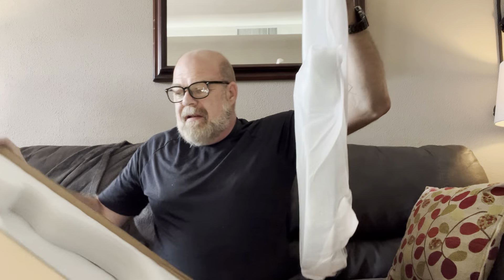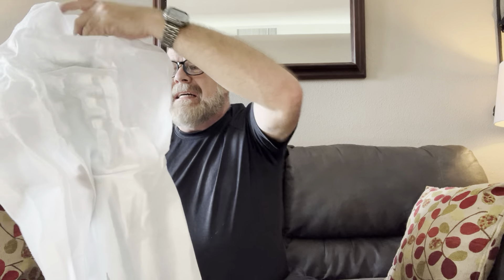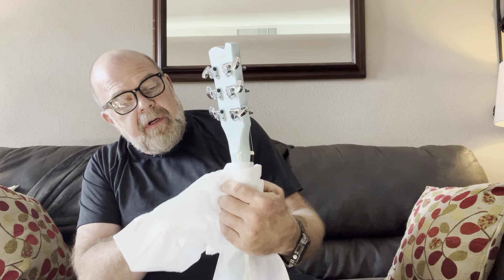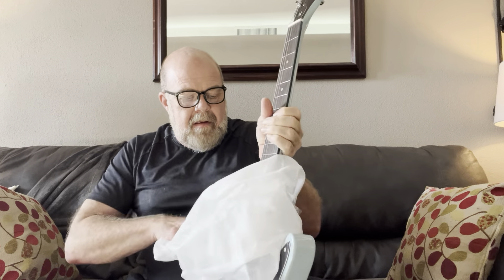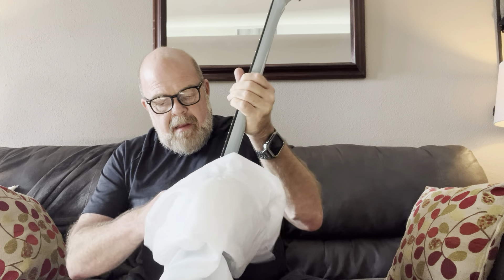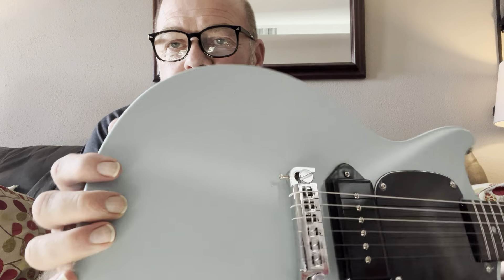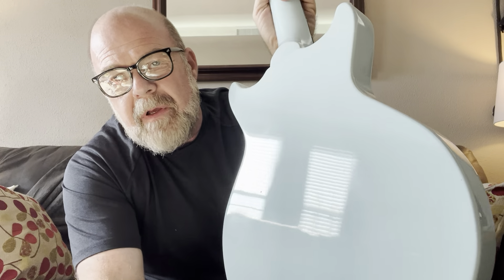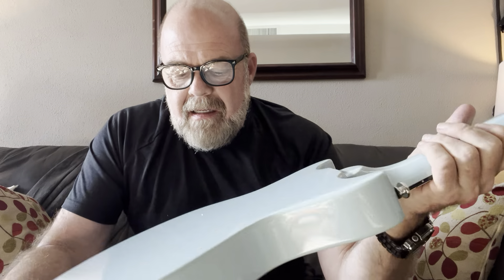I kind of assume when these cheap guitars come in that the strings are probably going to be crap and probably not set up to an individual player's preference — even if they're acceptable, they won't be to the player's preference. That's pretty cool looking — that's a nice shade of blue. You can see that color there; we've got a little bit of sunlight coming in so hopefully we've got some decent views.